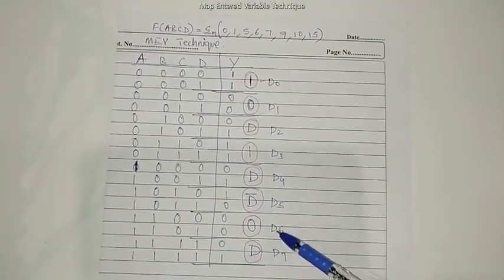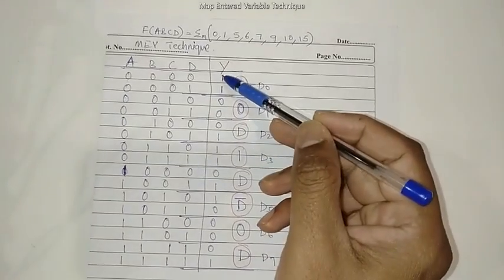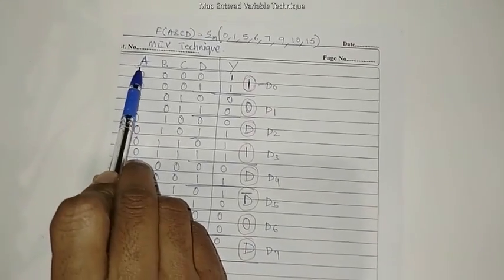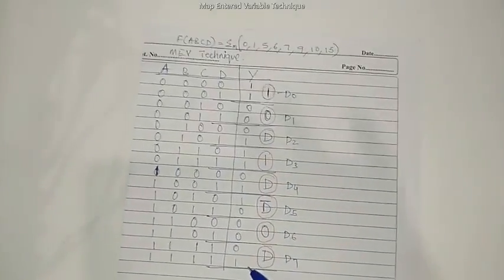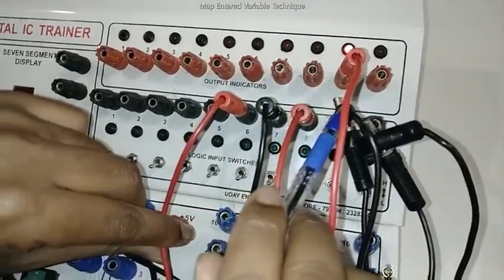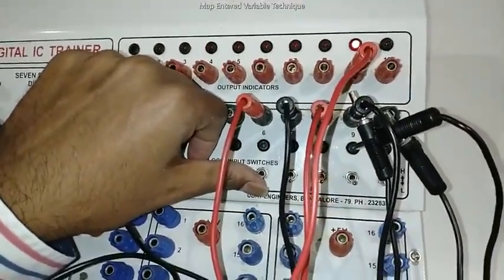Now we verify the truth table. The circuit has 8 data inputs D0 through D7, but the original problem statement is a 16-to-1 multiplexer with 16 inputs. To verify those 16 inputs, we drive the multiplexer with four selection lines A, B, C, D, which select one among the 16 inputs. We verify the truth table for the 16-to-1 multiplexer using this 8-to-1 implementation.